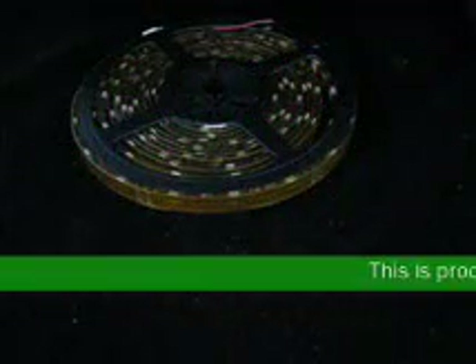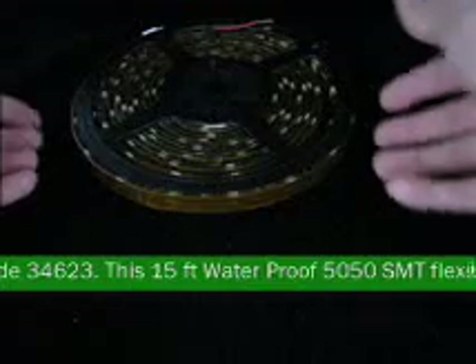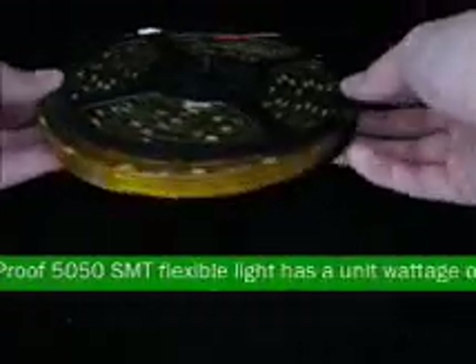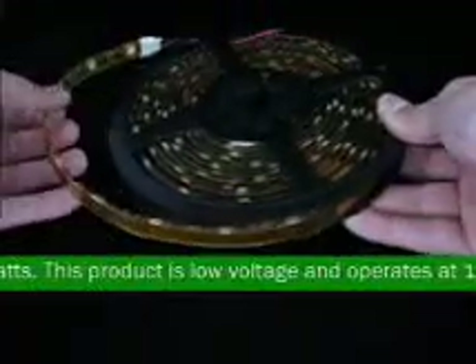This is product code 34623. This 15-foot waterproof 5050 SMT flexible light has a unit wattage of 36 watts. This product is low voltage and operates at 12 volts.